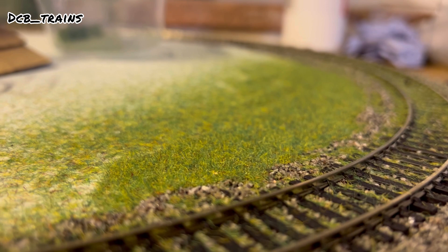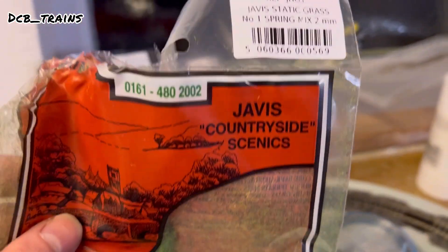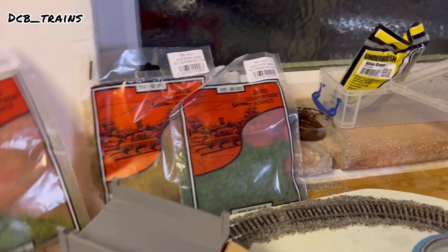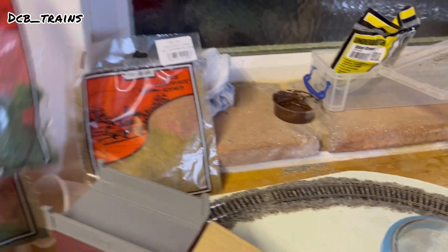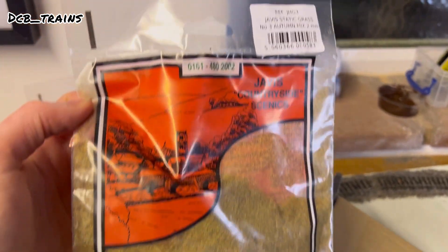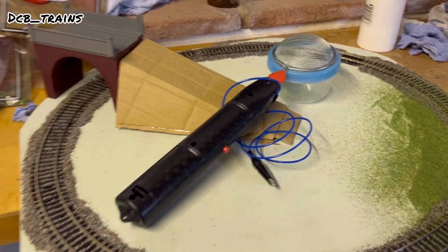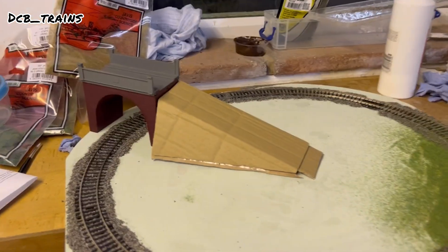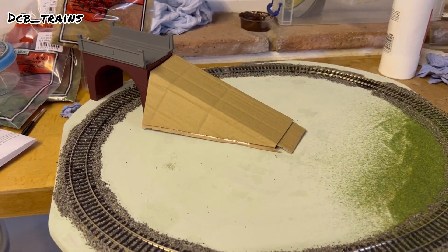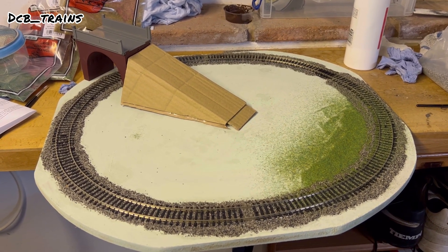I've been using Jarvis two-millimetre static grass as a base layer — cheap stuff at about £3 a bag. I've also got a six-millimetre one and another two-millimetre in autumn colours, so three different colours and two different lengths. I'll layer them up. I'm also waiting on a layering spray which is on its way for another episode.